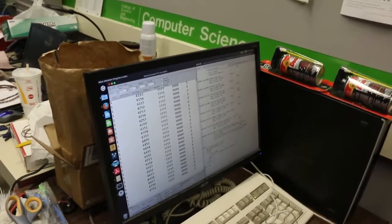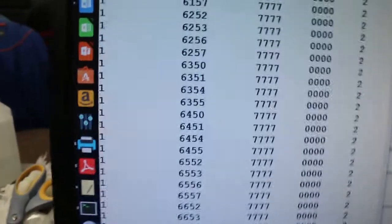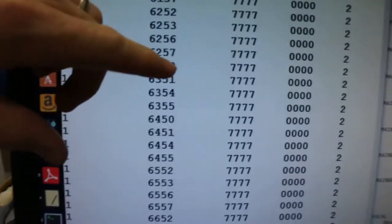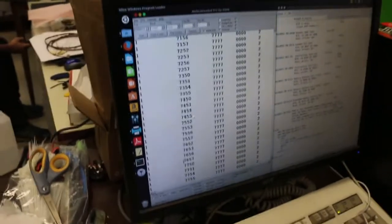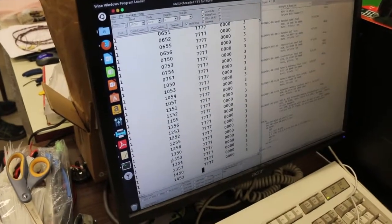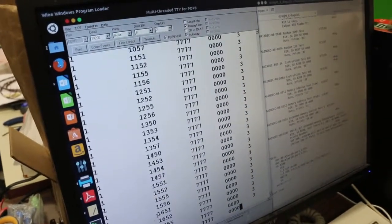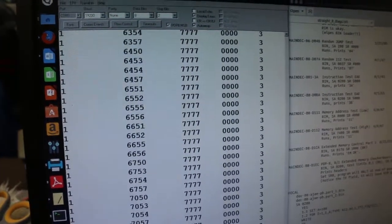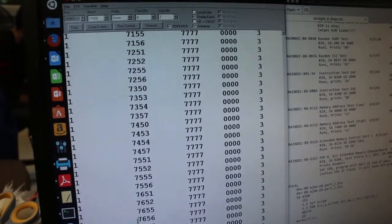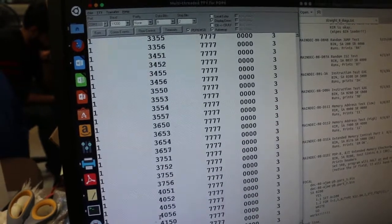There's a pattern — we could have a bad select line or something. You can see 0, 1, 4, 5, 0, 1, 4, 5, 2, 3 and so on. Warren said potentially a bad select line. The first column is the field — we're only testing field one. The last column is the test number. On the first board we only had failures on test one, and I think there's four tests.